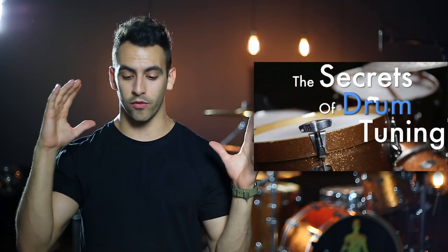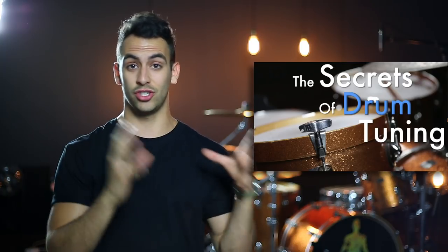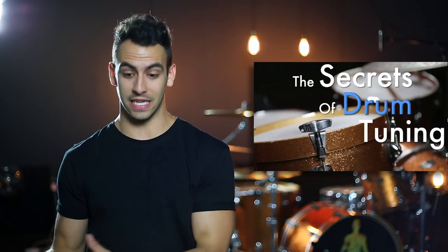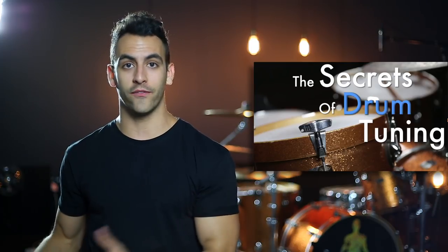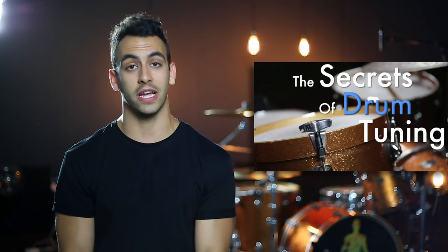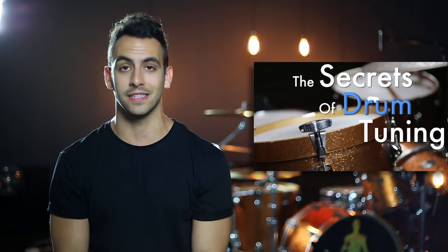In this lesson pack, I go over everything I know about drum tuning — whether it's general knowledge of how to tune a drum effectively, or how to get really cool unique sounds like a really low beefy snare drum or a high cracking snare drum, how to make your toms sound different, and how to tune them to different genres. Make sure to check it out up here or in the link in the description below. With that being said, let's jump into today's lesson.